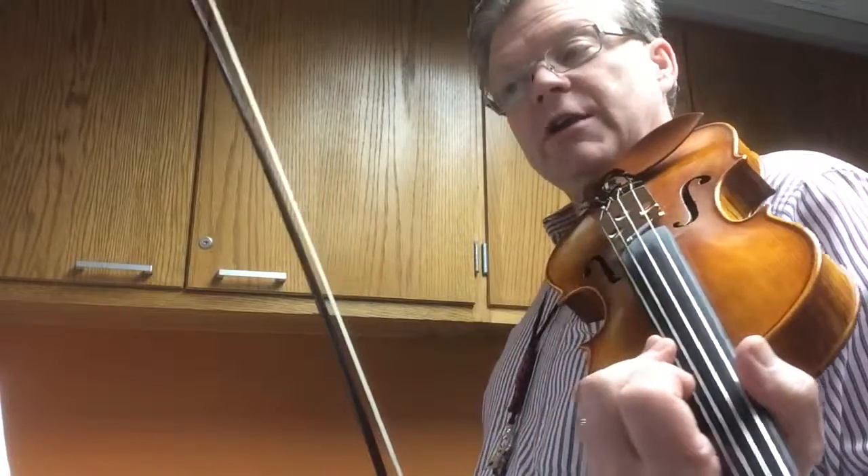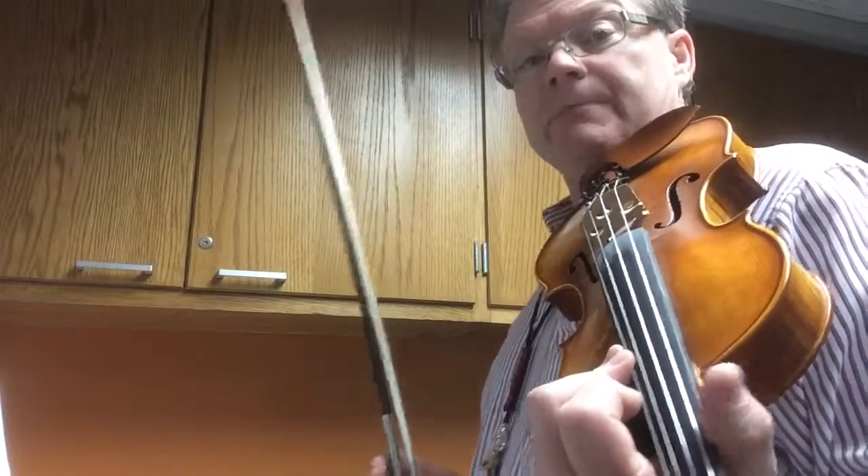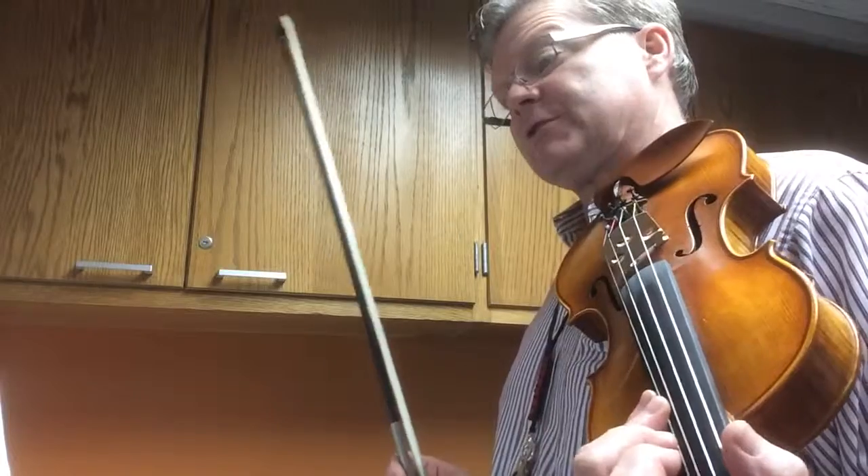Start with one and then work. Always start with maybe the moving note, and then add the drone note in with it, and work on double stops. That'll help you to progress through that.